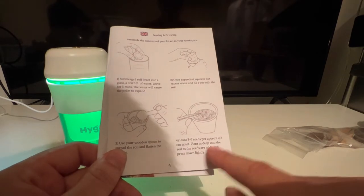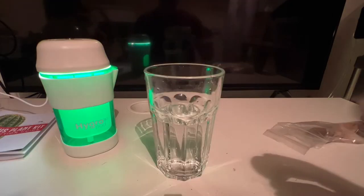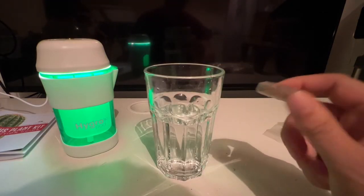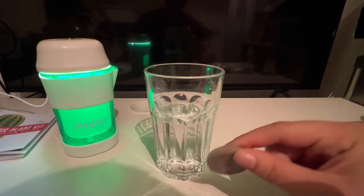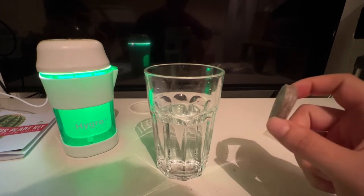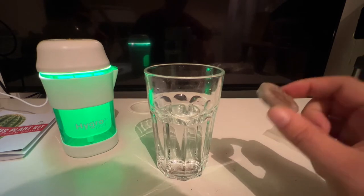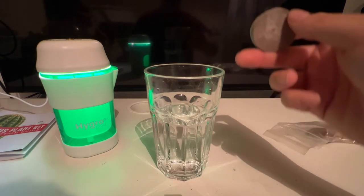So stage one — we're going to take our soil pod and put it in this water and let it sit for about three minutes while it expands, and then we'll get to the next stage. Okay, let's drop this in. That's been three minutes, so the next stage is to lift this up.